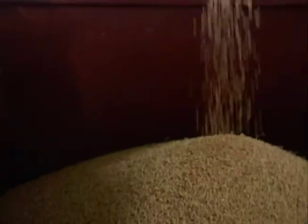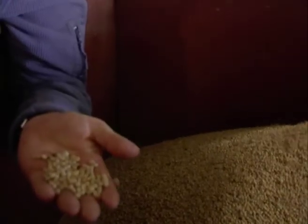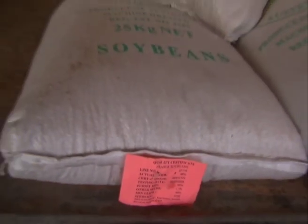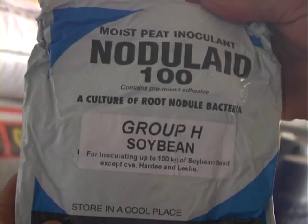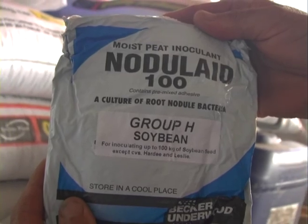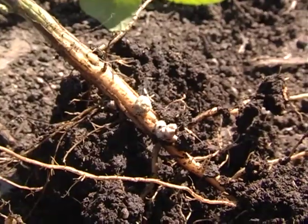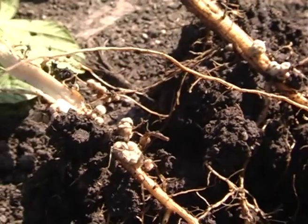Number one: make sure you get good quality seed. Insist on a germination test from the supplier. That seed must be inoculated — you will not get nitrogen fixation without it, because the rhizobia that nodulate soybeans are not native to our soils.